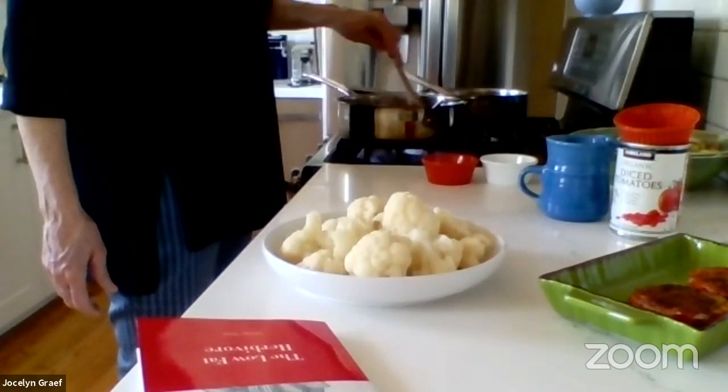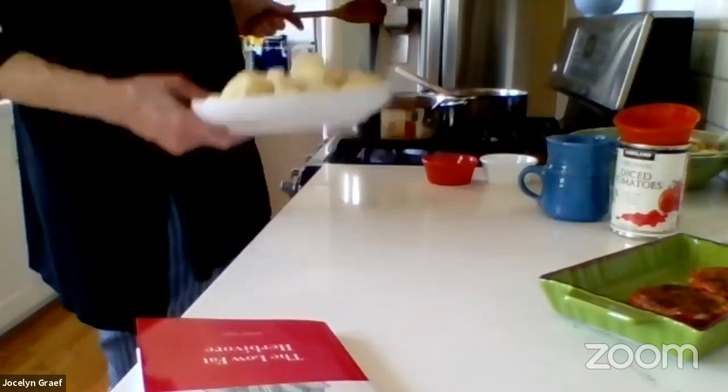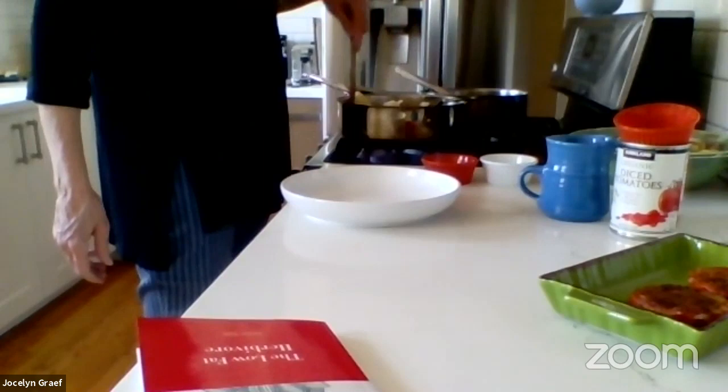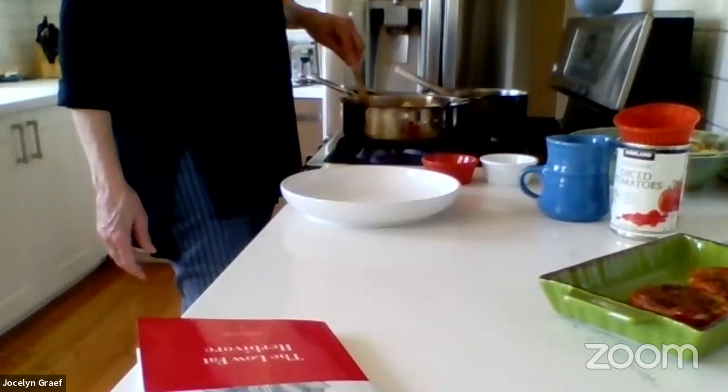I watch your Instant Pot recipes all the time and marvel at your facility with it. I use it religiously for cooking beans — it makes the creamiest, most delicious beans. I like the visual contact and I like to be in control of when the heat goes off. Did you know that the last recipe of yours I did on my YouTube channel, I converted it to the Instant Pot? That's my job — I take all your wonderful recipes and put them in the Instant Pot. I love that. This is looking pretty good.